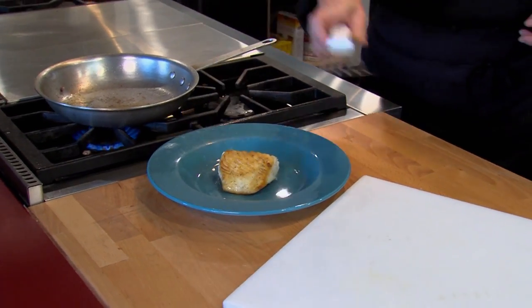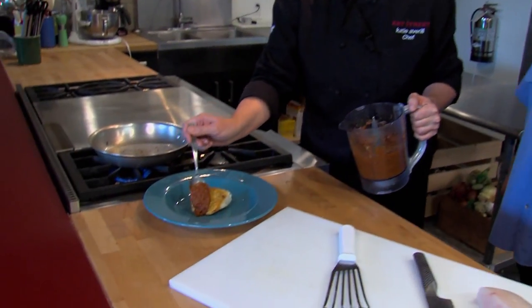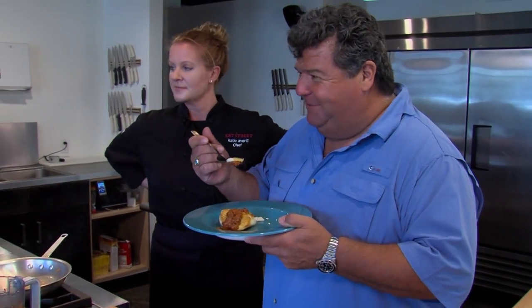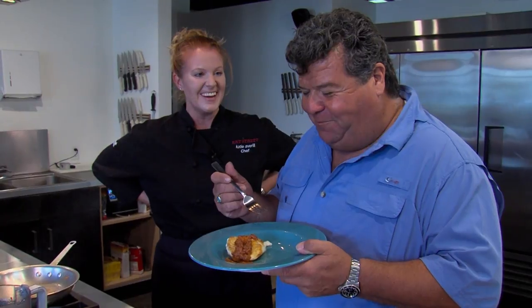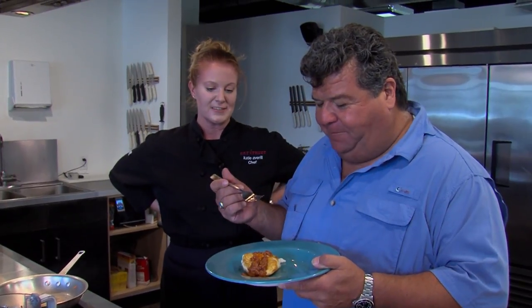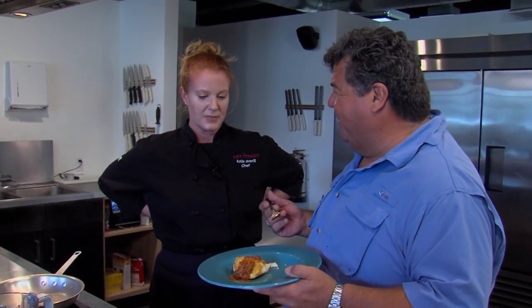Put it right onto your plate and the sauce goes just right over the top like a salsa. Try some of that magic secret sauce. Not a secret anymore! That is good. Isn't it? I love that sauce — you can even use it on a fish taco.